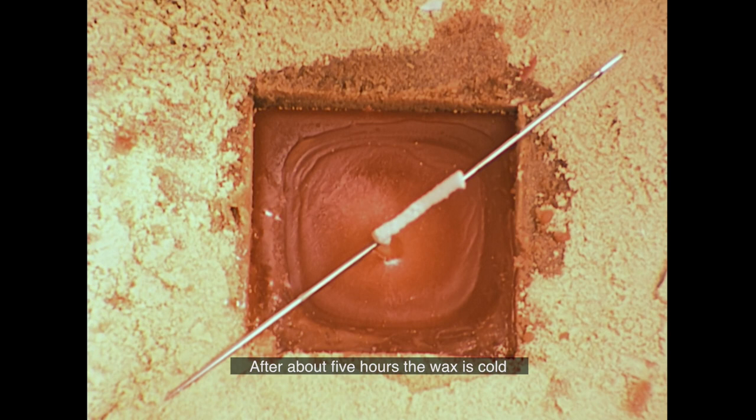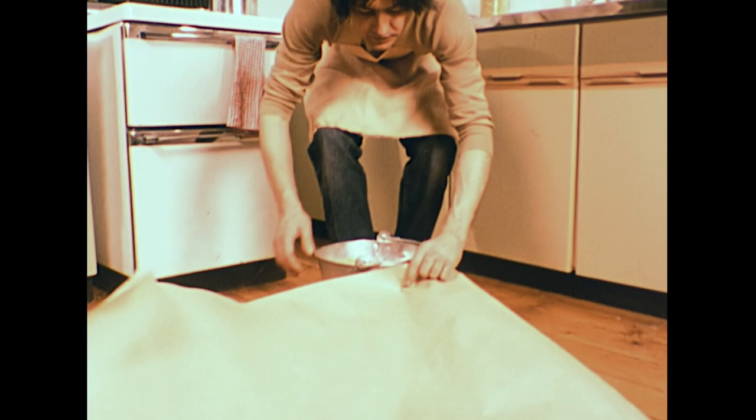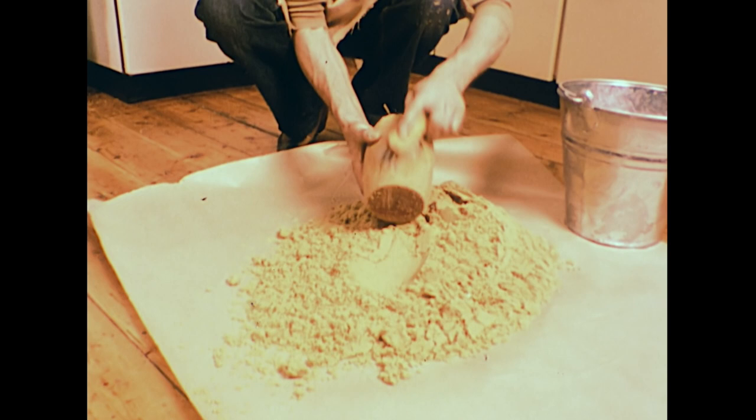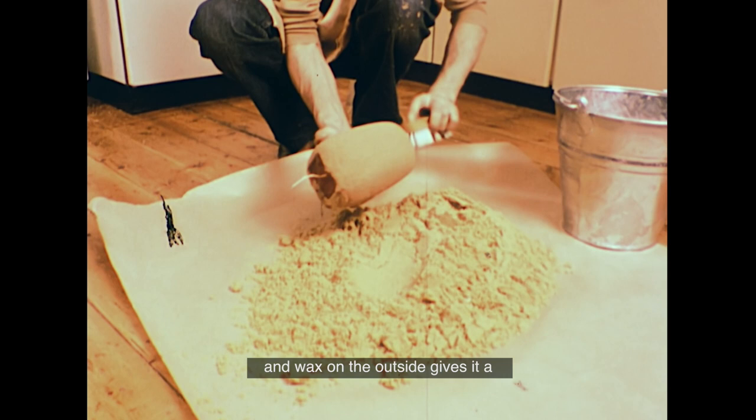After about five hours, the wax is cold and completely set, and the candle can be tipped out of its bucket. Although the inner candle has a square shape, the thick coating of sand and wax on the outside gives it a heavier, chunkier shape.